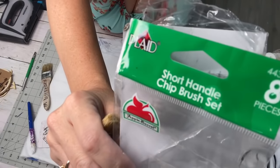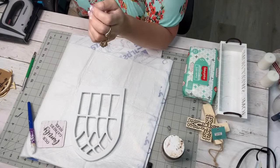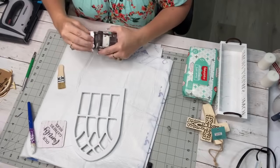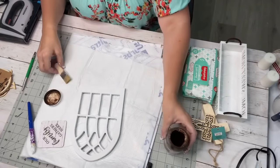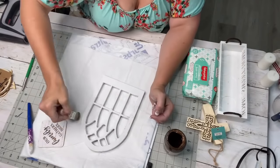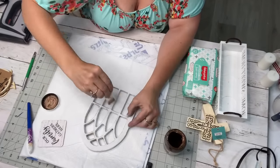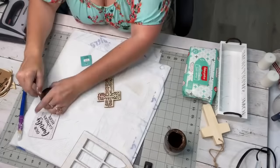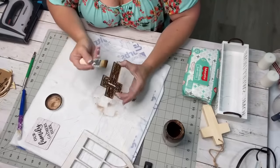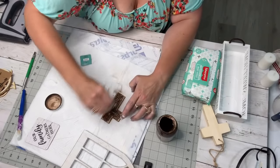I used these little short-handle chip brush sets — a little distressing brush from Plaid that comes eight in a package. These things are the best distressors ever. I even like them better than the pastry brushes I was using from Dollar General. I'm just going to distress the arch with the Antique Wax from Waverly. I also got this little cross at Hobby Lobby in their Woodpile section — normally 99 cents but I got it half off for 50 cents — and I just distressed it with a distressing motion on both sides.